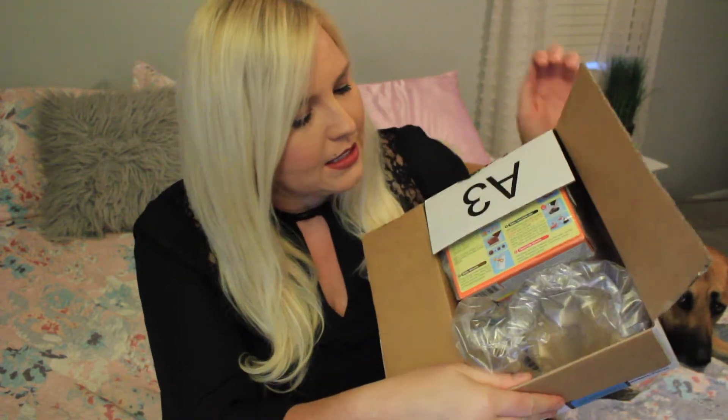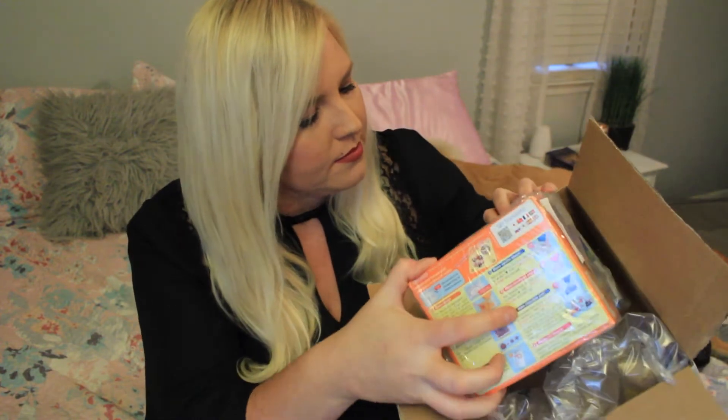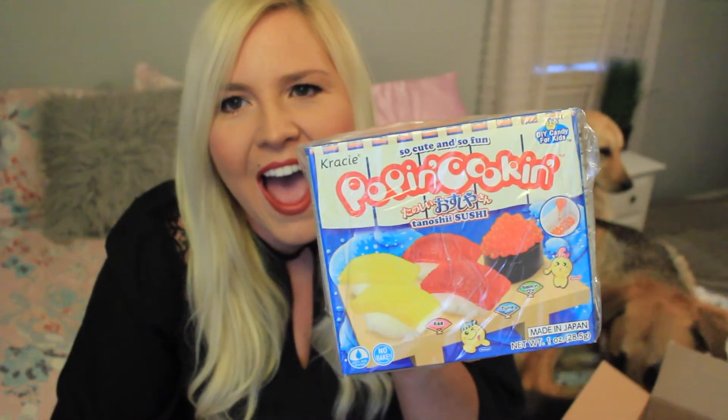What is this? Popin' Cookin'! So cute and so fun. Do-it-yourself candy for kids. Well, y'all know I'm a big kid. And it's sushi — egg, tuna, and salmon roe. Who's that little guy? Oh my gosh, this is too cute. What all am I going to need to make this? It says recipe custard, cocoa, vanilla, strawberry, and chocolate flavors. Enjoy making pastries only using the packing pouch as a prep sheet.